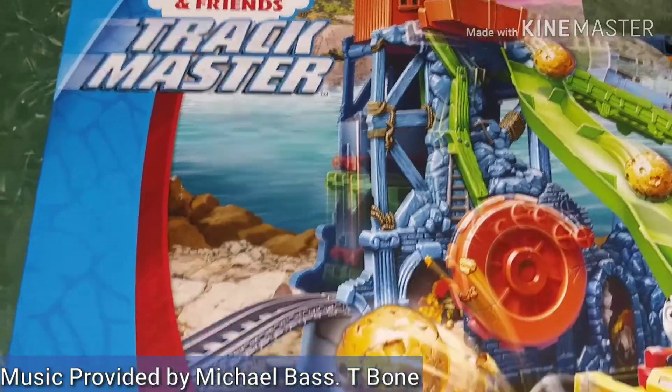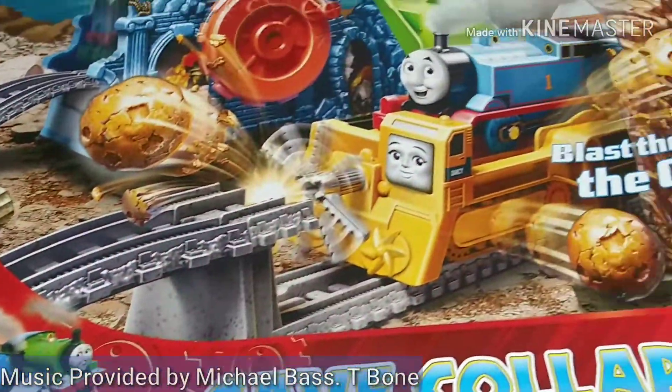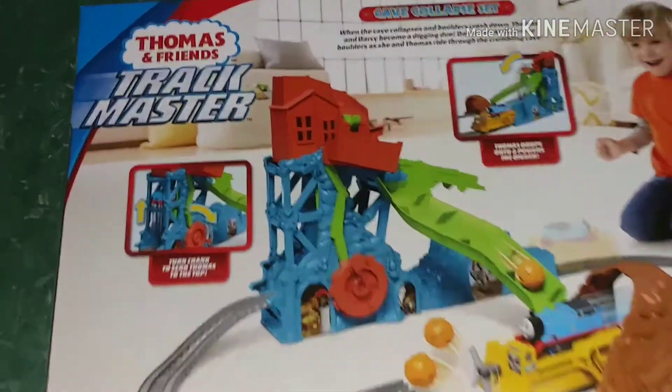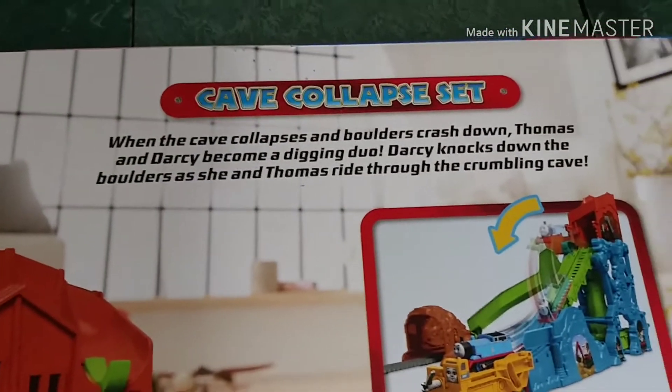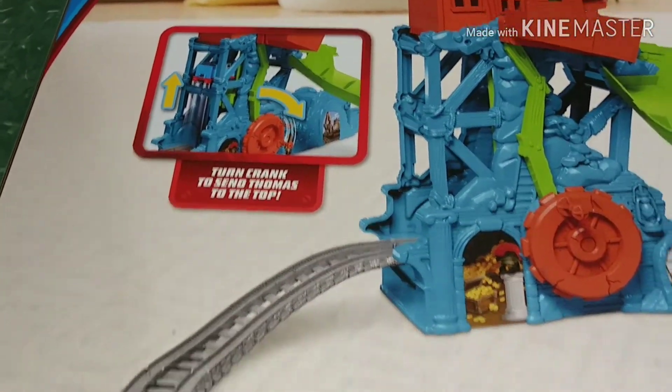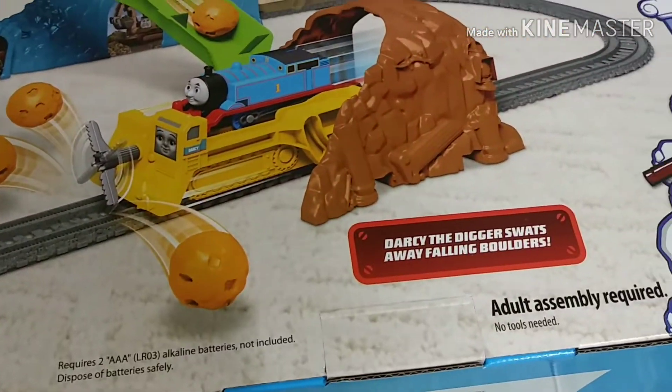Hi guys, ThomasAndFriends47 here and today we're going to be taking a look at the Trackmaster Cave Collapse Set. This set intrigued me when I first saw it and I was so excited to get it. I ordered this from Walmart.com and was able to get free shipping because it was over $35.